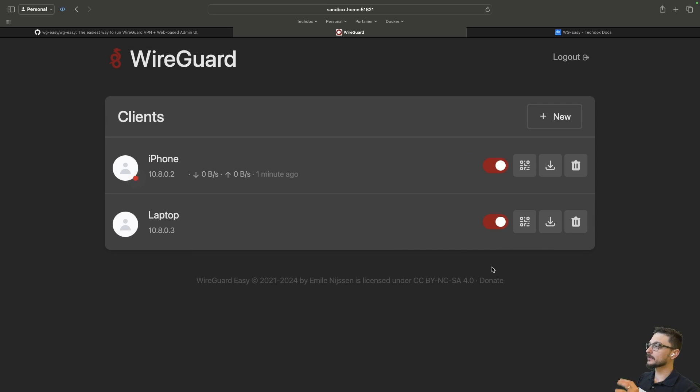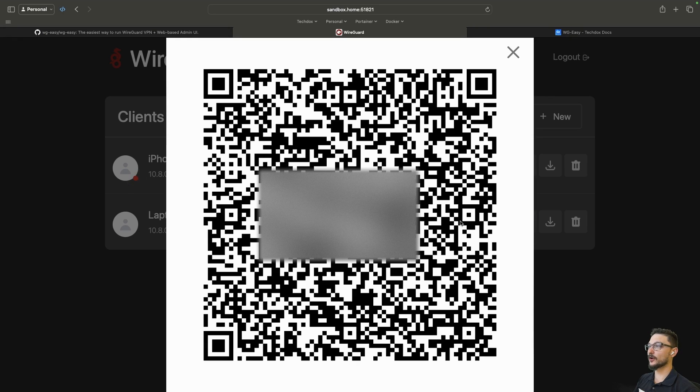Once you create a client, it gives you some options for how you can get the WireGuard configuration onto that device. If you're using a phone, you can click the QR code — as long as you've got the WireGuard app on your phone, you can scan this QR code, it will get all the configuration for your deployment, and it's just a matter of ticking a toggle on your phone and you'll be connected.